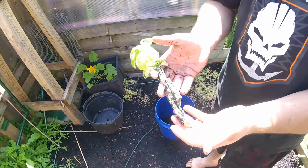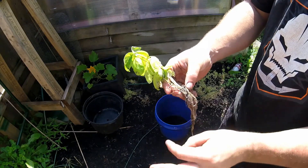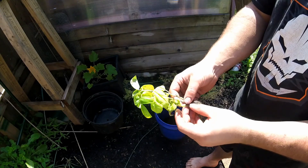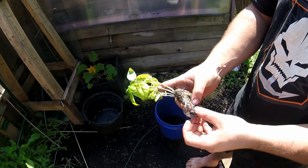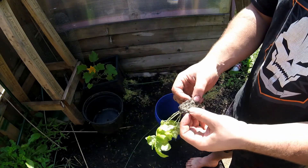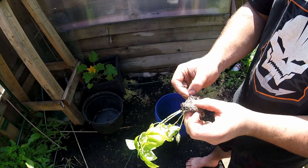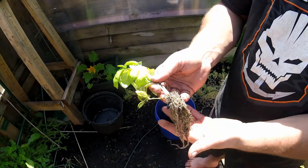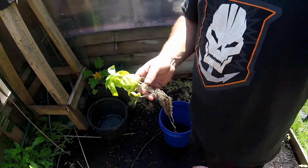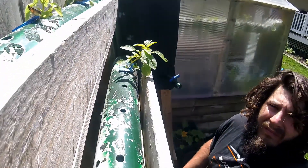Once I have all the dirt washed off the roots, I'm going to double-check to make sure I got every little piece off. The hole drilled in the NFT pipe is not that big, so I need to make sure the roots are as small as possible to fit through. Now that I have them nice and clean, I'm going to move over to the NFT system.